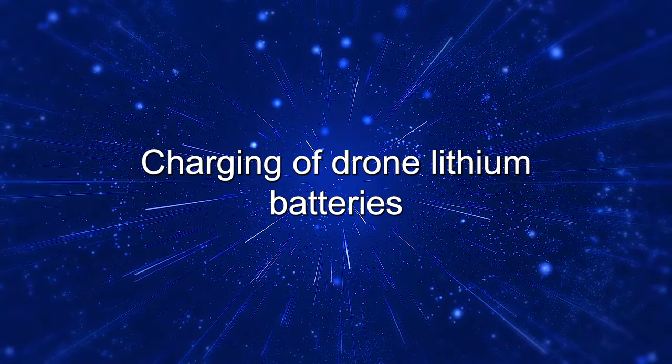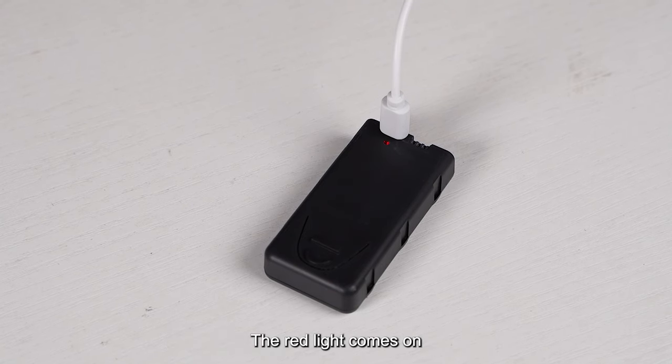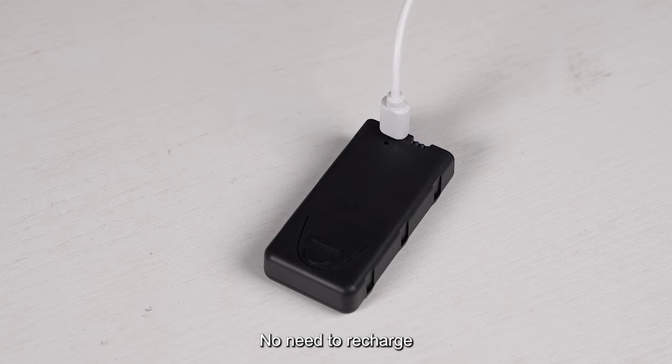Charging of drone lithium batteries. Insert the battery into the USB charging cable. The red light comes on, indicating the start of charging. The red light goes out after being fully charged. Charging time is about 90 minutes. Note: if the battery is plugged into the charger and the indicator lights on the battery are not on, no need to recharge.